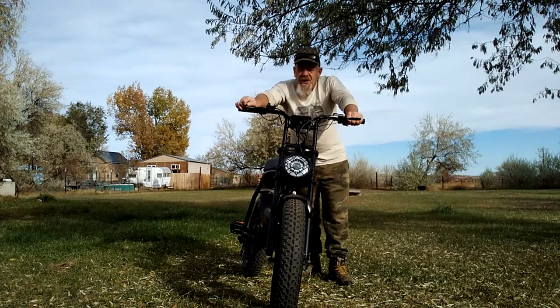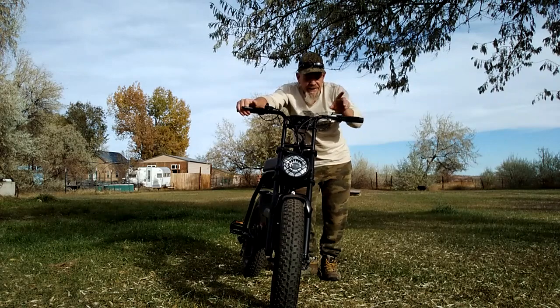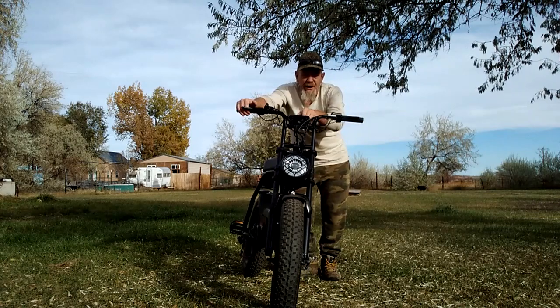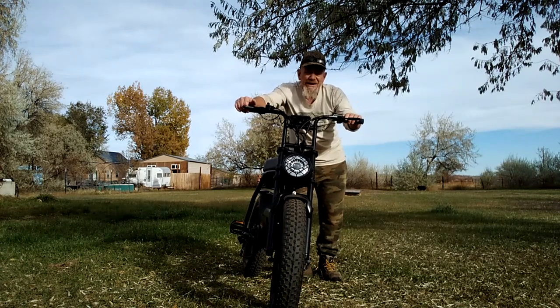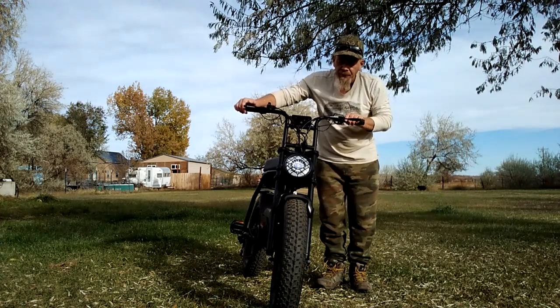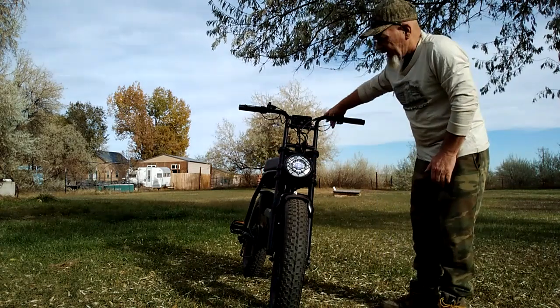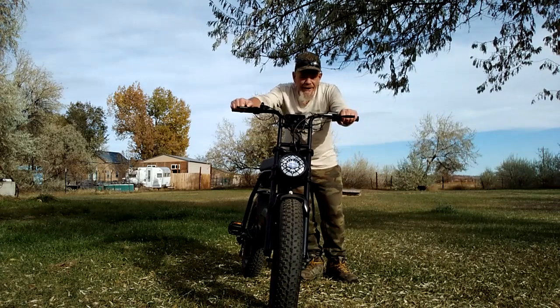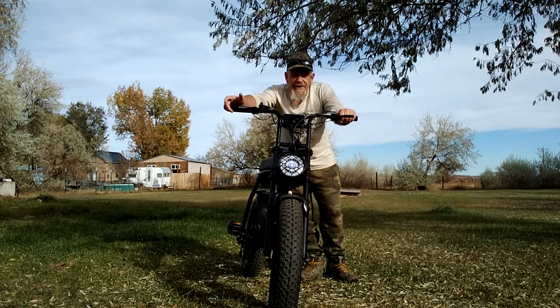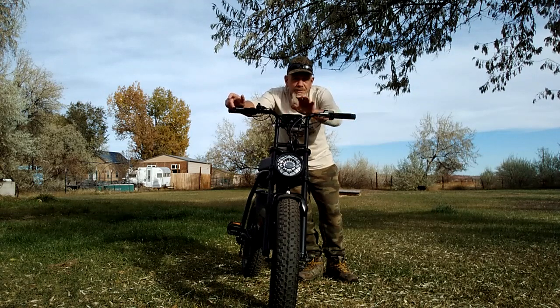One feature I really like: this e-bike has its own dedicated headlight button. On some e-bikes you have to mess with the LED display to turn on the headlight. This has its own button — you just press it and it's on. It's very bright, and it also controls the wired tail light. It's very standard, like a motorcycle button. There's also a horn — not one of those little ding-ding bells, but an actual car-style horn.